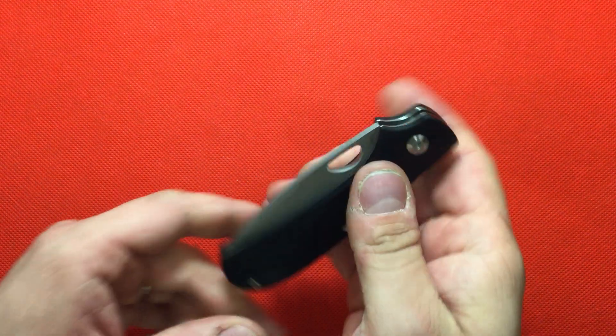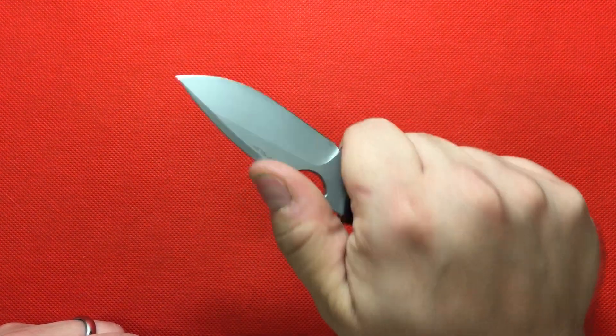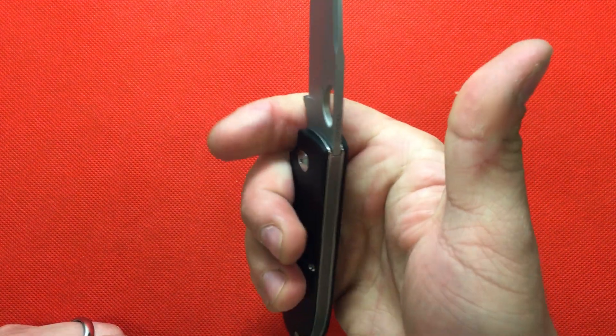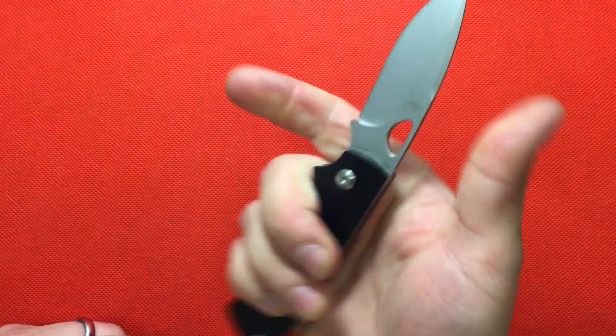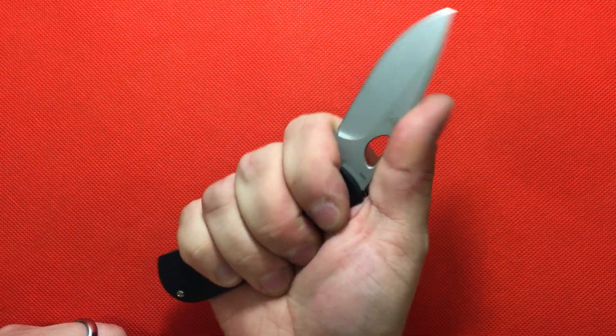A lot of people give it a bad rap because they feel like this spring is loose. I find it to be enough. If you're using your knife the right way, you're not going to have any problems with that spring. And with that big finger choil, you're not going to have this thing close on you.